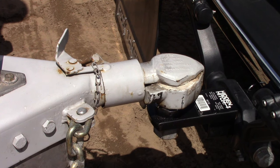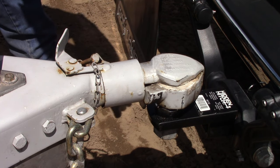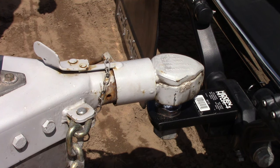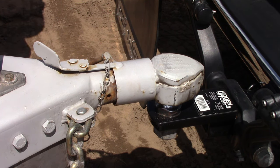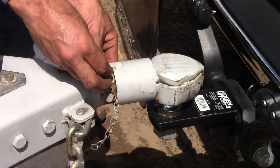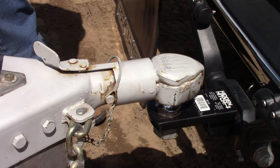With the trailer coupler lowered onto the hitch and the hitch carrying all the weight, the coupler should close easily. If it's necessary to force the trailer coupler closed, it probably isn't connected properly. Once the coupler is closed, immediately install the safety pin so you don't forget.